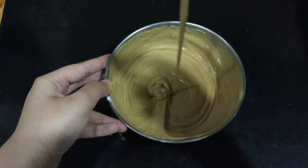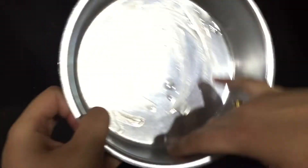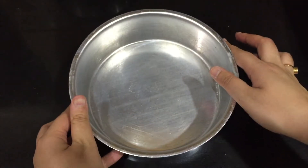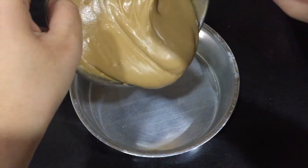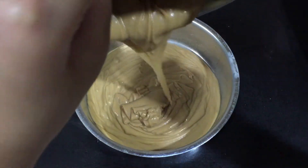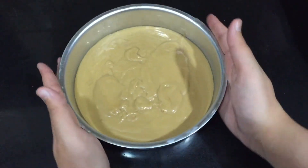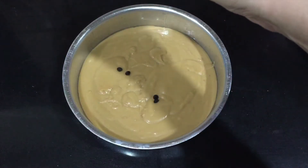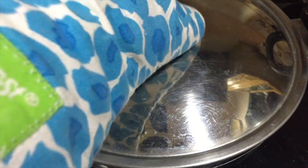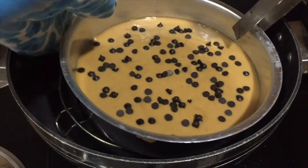Then add in baking powder and mix it into the batter. Take a cake pan, add in oil, and grease it nicely. Pour the cake batter into the cake pan, then tap the cake pan on the shelf to burst any air bubbles — this step is optional. Add chocolate chips so that the cake looks prettier.